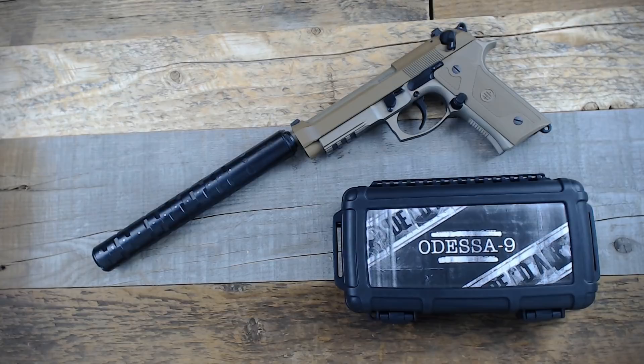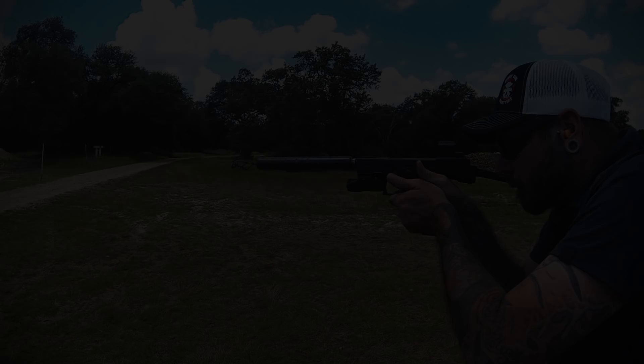The Odessa 9 from Dead Air Armament is a highly modular 9mm pistol suppressor. Its very small diameter allows it to be used with traditional height pistol sights and still maintain a good sight picture. It can be modified for a variety of lengths, from maximum suppression in its longer configuration to an ultra-compact size, and everything in between.